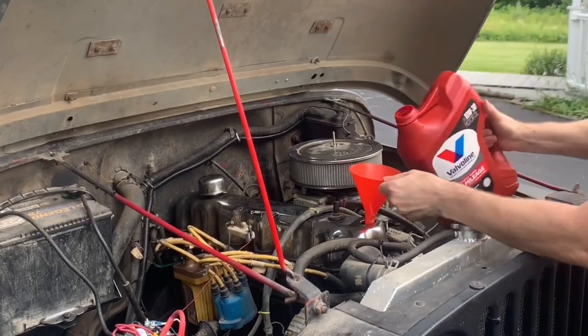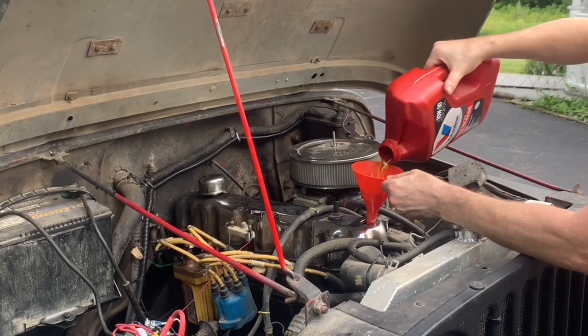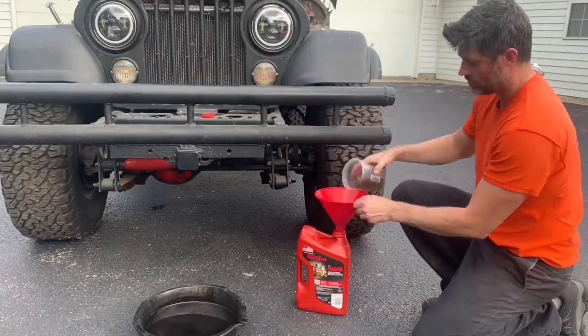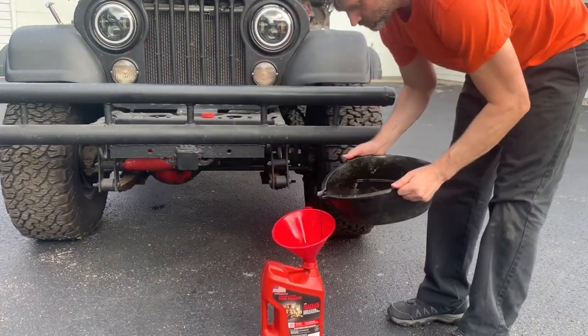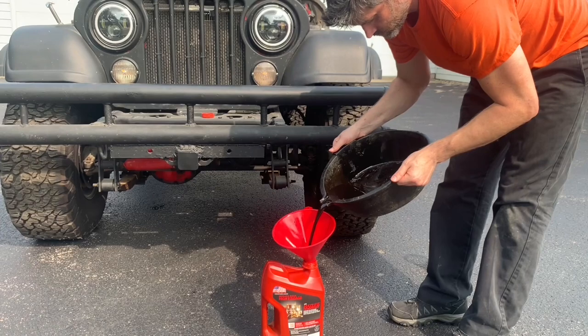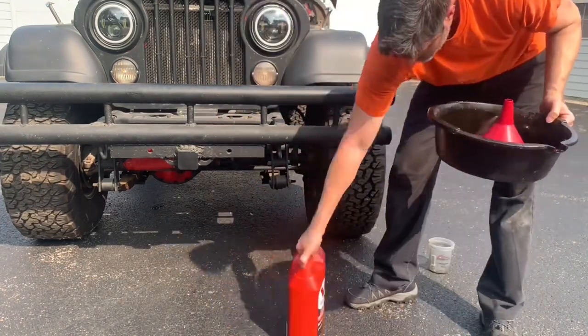I've had these valves on four different vehicles for two to four years. They provide a clean, easy, tool-less oil change, and I really like them. I've made a couple videos on them, and I have one more planned where I time how long they take to drain, because that's another popular question. So that wraps this up. I hope you found it helpful. Have a great day, and I'll see you in the next video.